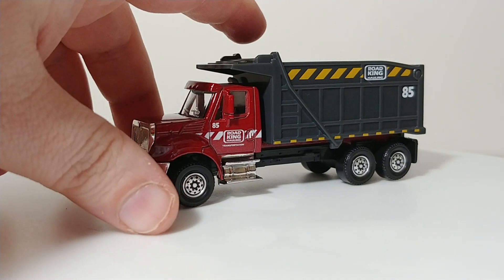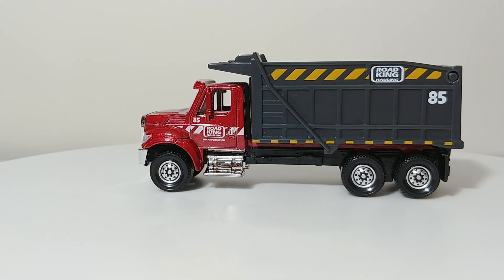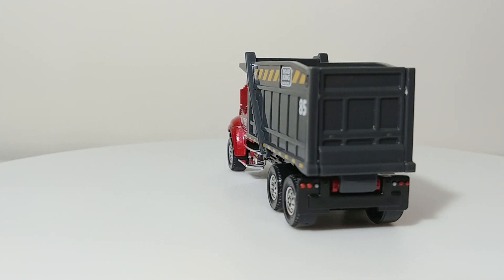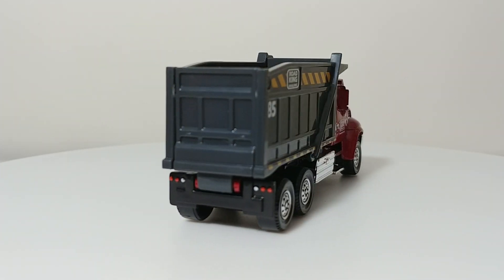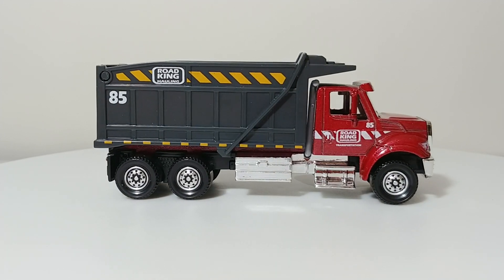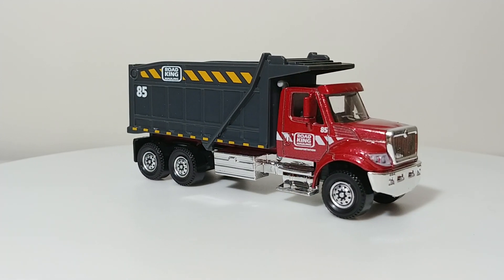I also wanted to show you just a couple other examples of on-highway dump trucks in HO scale that you can get as alternatives. This is a Matchbox Real Working Rigs International Workstar. Although this is slightly out of scale and larger than 1:87 scale, it will work.